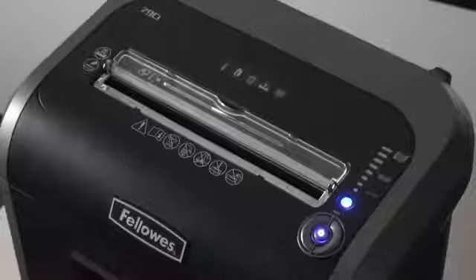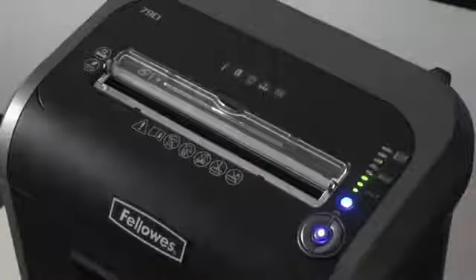The 79CI also features patented SafeSense technology which stops shredding when hands get too close. The shredder also includes silent shred performance, making it ideal for desk side use.